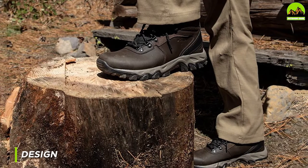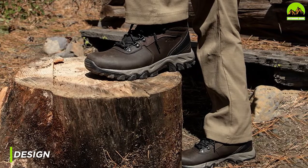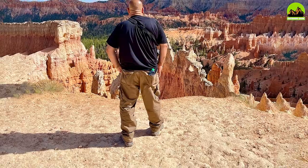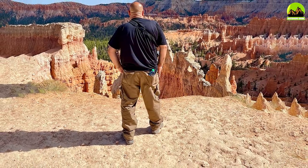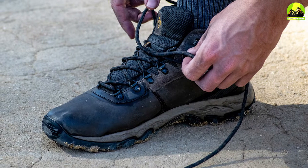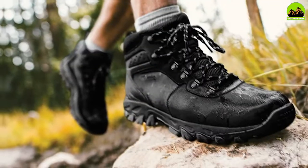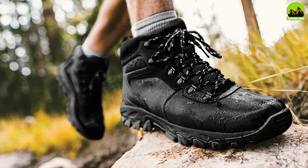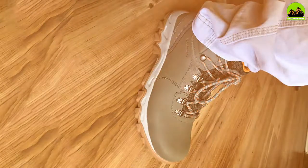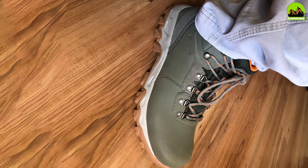The design of the Columbia Mance Newton Ridge Plus II Sweet Boot is both stylish and functional. The boot is available in a range of colors, including cordovan or squash, silk or mountain red, and delta or spicy. The sweet leather upper is not only durable but also adds a touch of elegance to the overall design. The mesh tongue provides ventilation and helps to keep your feet cool, while the lace-up closure allows for a customized fit. The boot also features a heel-pull loop, which makes it easy to put on and take off.